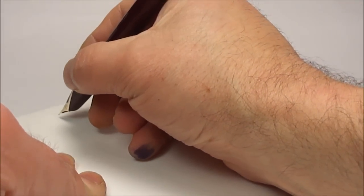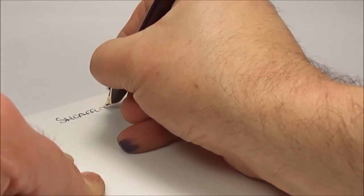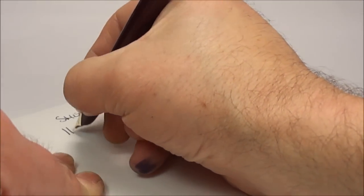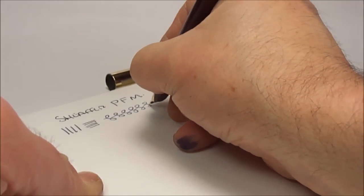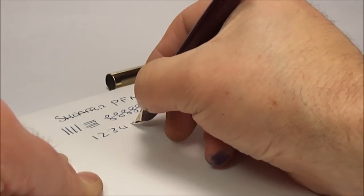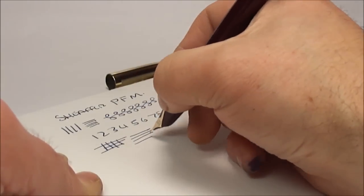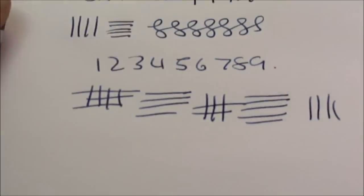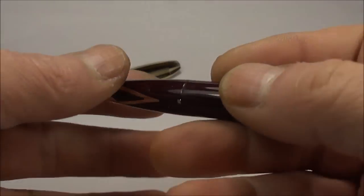Here we have the writing sample from the Schaefer Pen For Men. As you can see, this particular one writes with a fine line. There's no flexibility to the nib — it's quite a hard nib — but all in all a very nice writer.